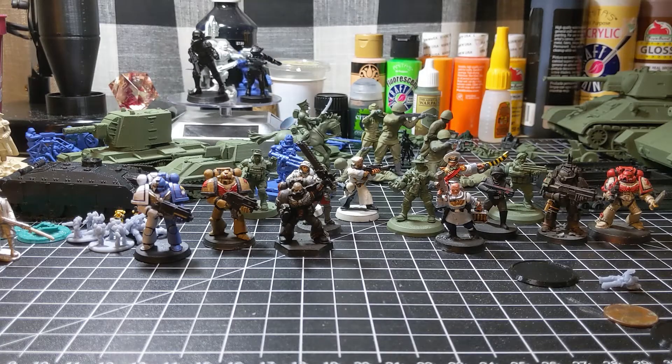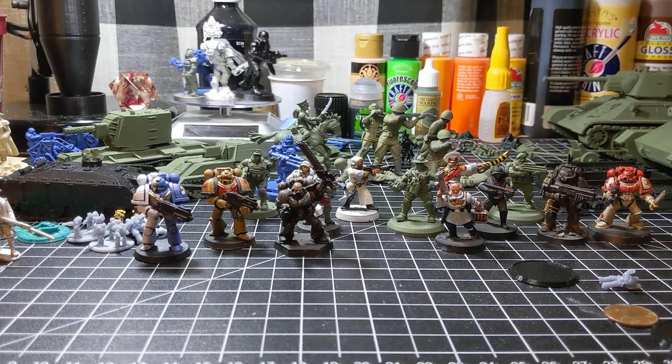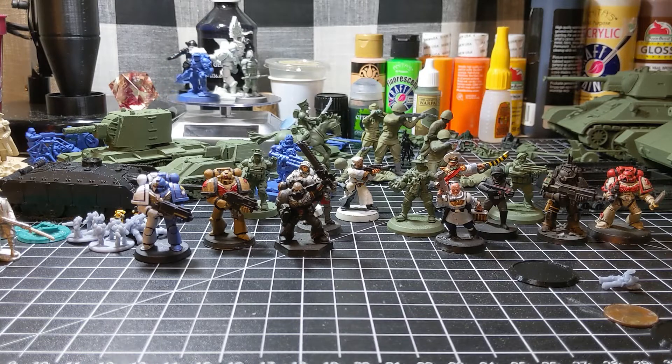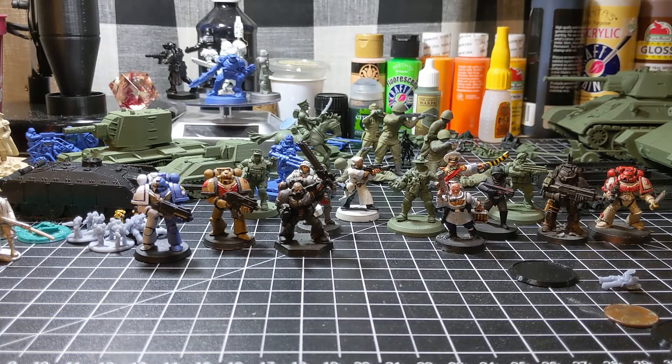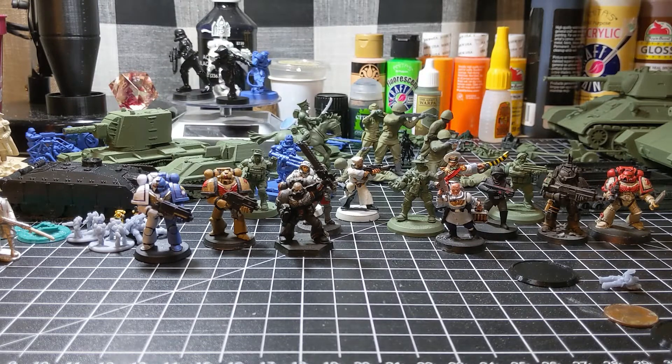Hey guys, welcome back to my channel. In today's video I'm going to show you some size comparisons of 3D printed Warhammer 40K models alongside some Games Workshop crafted 40K models. So here we go.